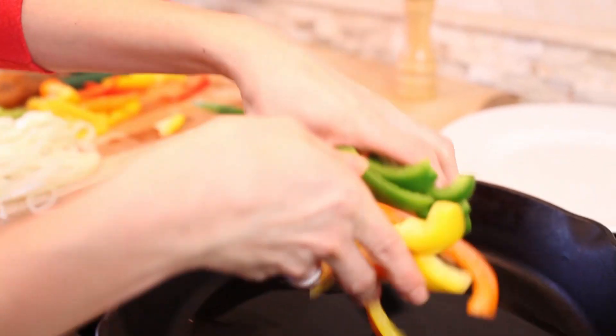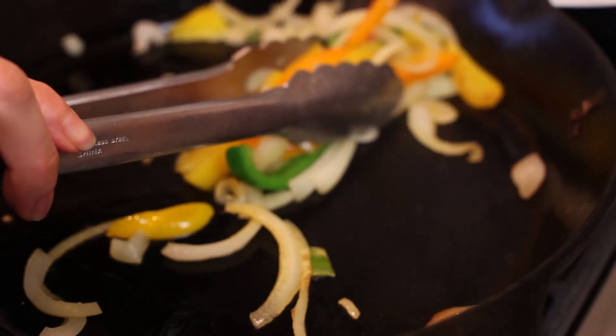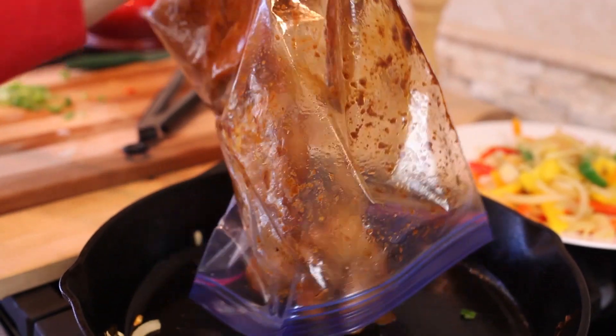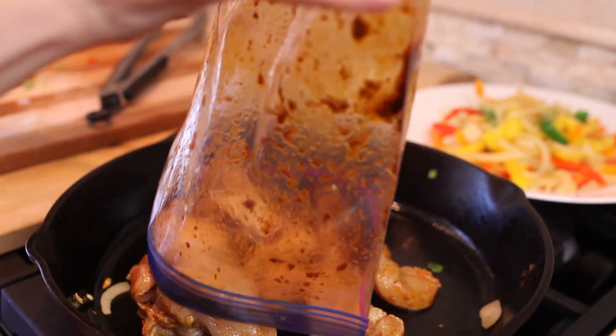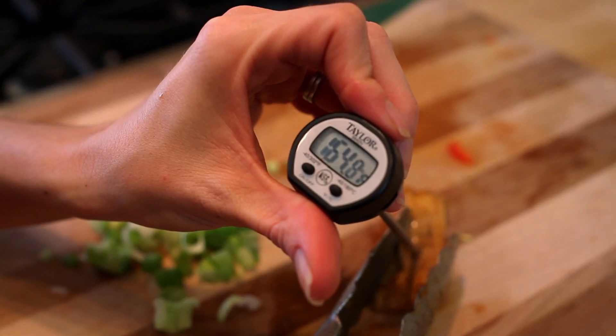These have been marinating for a while, so now we're gonna get this recipe going. In a large skillet, I'm gonna sauté some sliced peppers and onions in remaining oil until crisp tender, for about five minutes. Let's transfer them to a plate and cover to keep warm. In the same skillet, let's cook the chicken over medium-high heat for about five to six minutes until the internal temperature reaches about 165 degrees Fahrenheit.